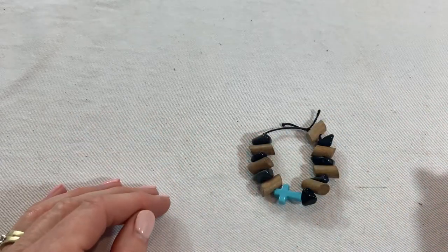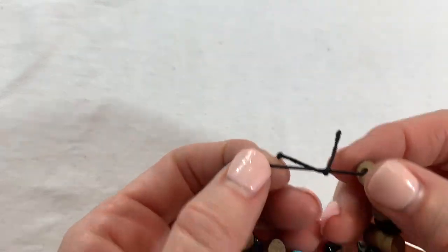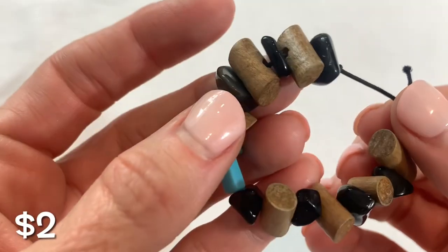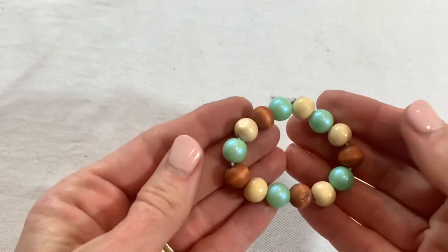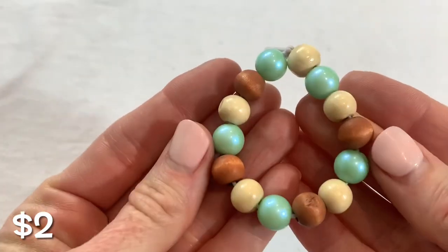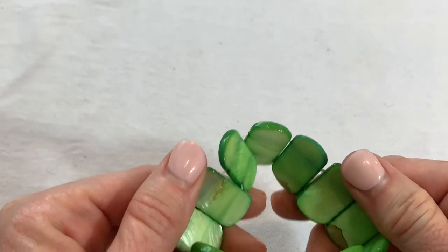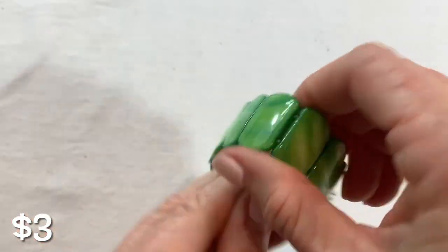Oh, this is tiny — this must have been made for a little one. Super cute but it is little — pretty cross with little wood beads. I think I see another little one — yes, two cute little tiny stretch bracelets for a tiny little wrist. We have a shell — a dyed shell bracelet — the stretch looks good.